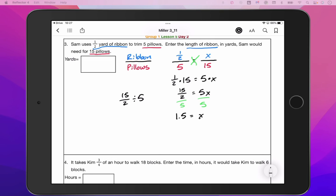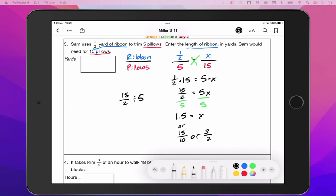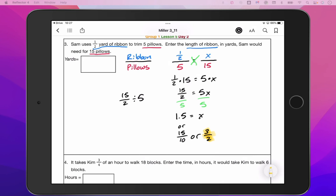Another way to write that: if you do the division the normal way, you'd get 15 over 10, or simplified, three over two. All of those are acceptable answers — three over two, 15 over 10, or 1.5. They are all the same number just written in a different way. I'll stick with my original answer of 1.5. Feel free to pause; I'm going to move on to the next problem.